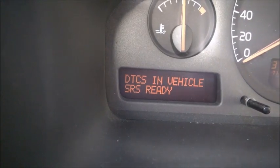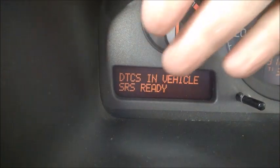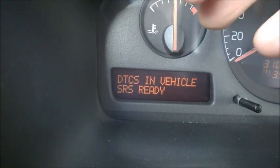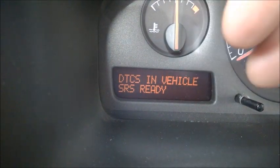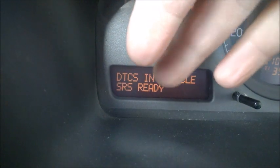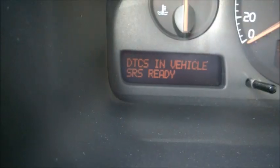'Checking' means it doesn't know yet - it has to perform some check. For some modules you need to drive the car; the car needs to be in movement. I'll give you an example for the brake module.